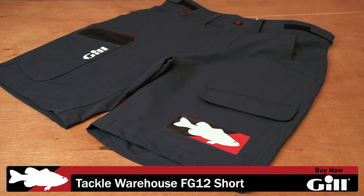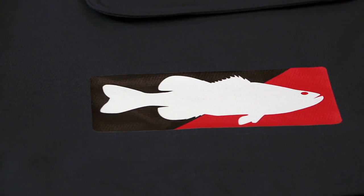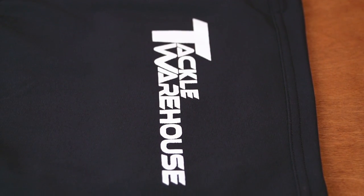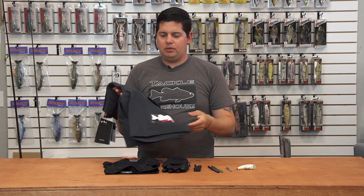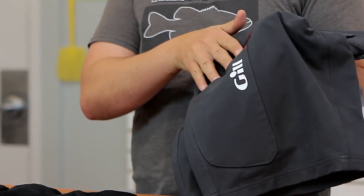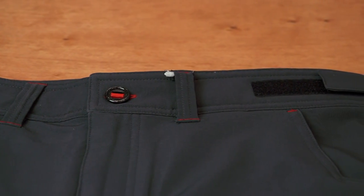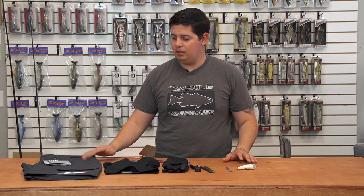Next up, we got a custom Tackle Warehouse pair of the FG12 Gill shorts. Gill went ahead and put our logo on the front with the Tackle Warehouse fish, and on the back we have the Tackle Warehouse stacked logo. Awesome quality shorts made out of water-resistant nylon — they feel super high quality, heavy duty in your hand, with heavy duty pockets. They also have plier pockets on the side that are reinforced so you're not going to tear them up with pliers going in and out. Adjustable Velcro on the side to adjust for different waist sizes. Awesome new shorts from Gill with our logos. For those of you in the south where summer runs a little longer, be sure to check these out.